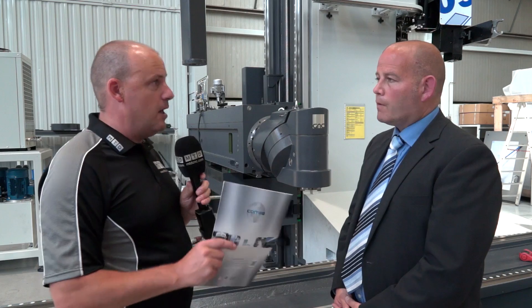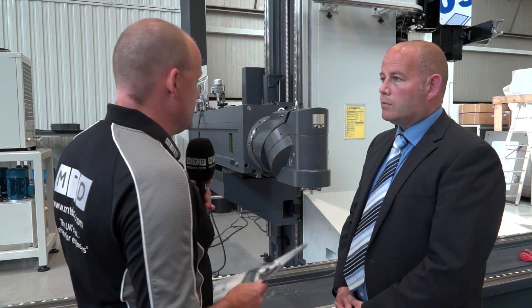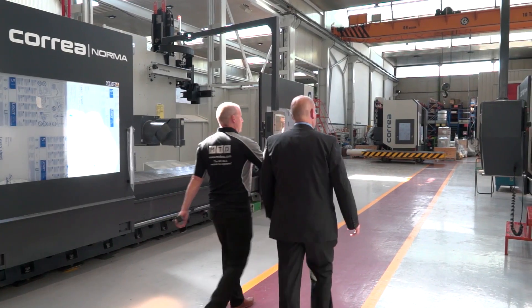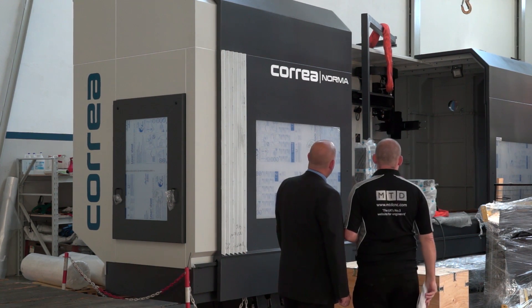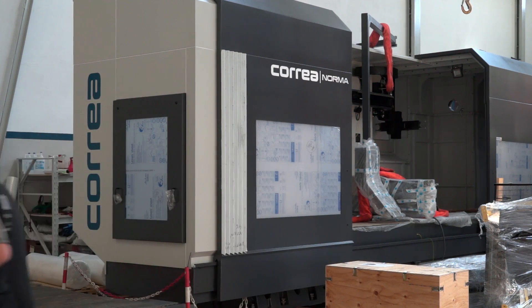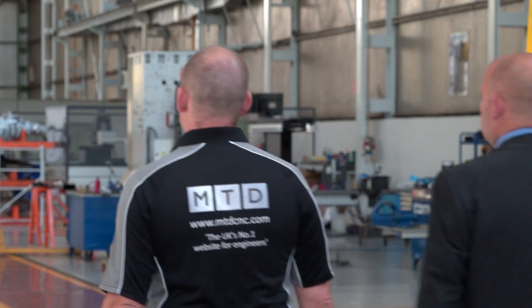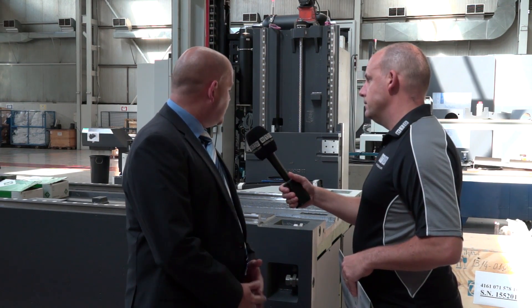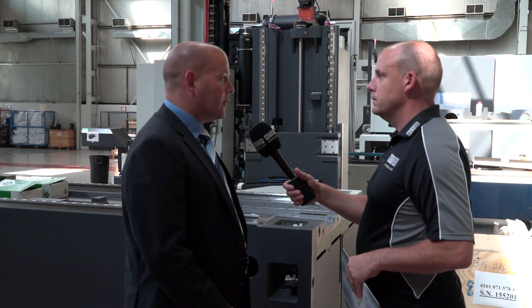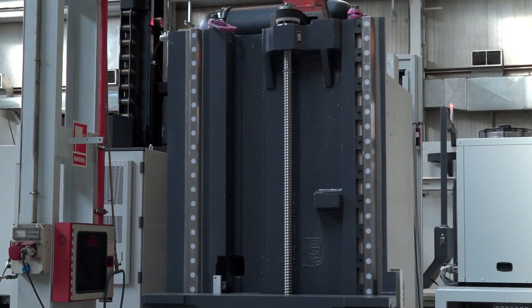I want to have a walk around this factory now because there's lots to see here. But fundamentally what we've checked out is all the machines that are made here, and we've also seen them with the guarding off, so it is good to see. Here we've got a Norma and an Xperta column. You can really see the difference between the two columns — the Norma column which we've got laying in front of us here, and obviously the Xperta behind it. The Norma is obviously much bigger, being the middle-of-the-road machine.